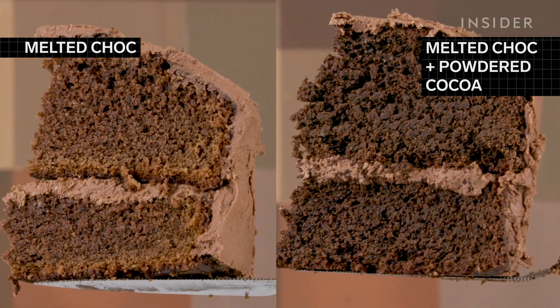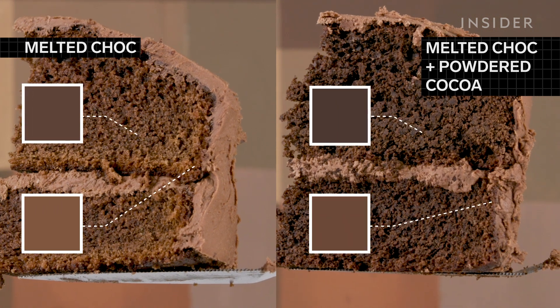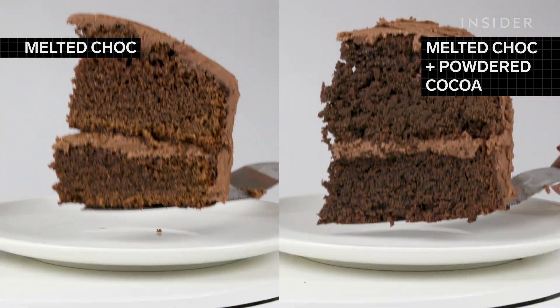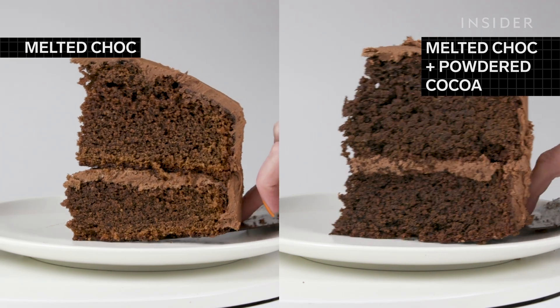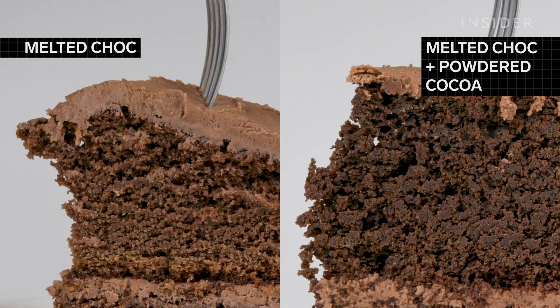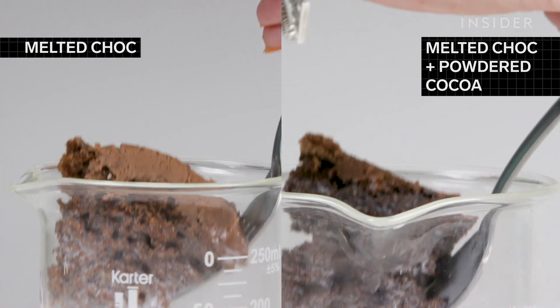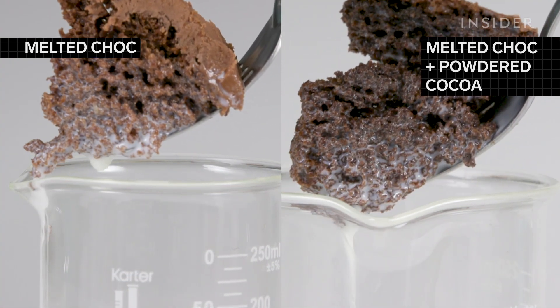The cake with both chocolates was spongy and easy to cut, while the one with only melted chocolate was much more dense. Only using melted chocolate led to a darker color with some discoloration around the edges. Whereas combining both gave the cake a rich, dark color, which might explain why that cake had the most decadent chocolate flavor of the lot. But with the added sugar and melted chocolate, it was much more sweet than rich.